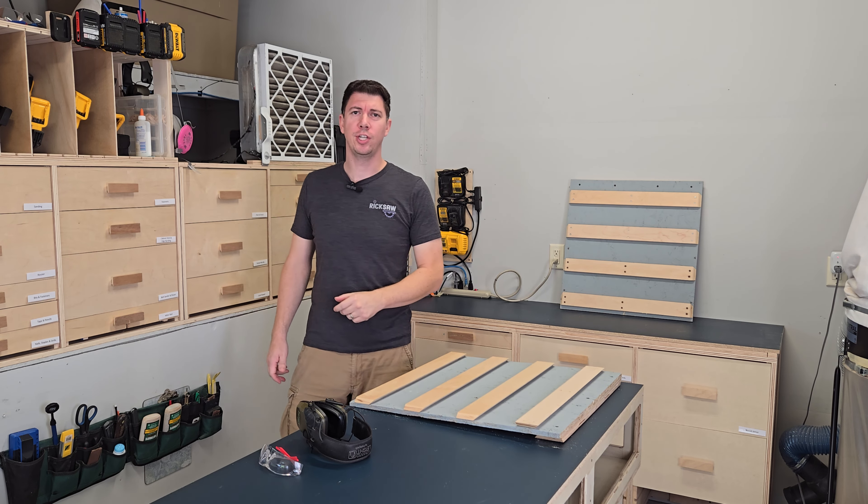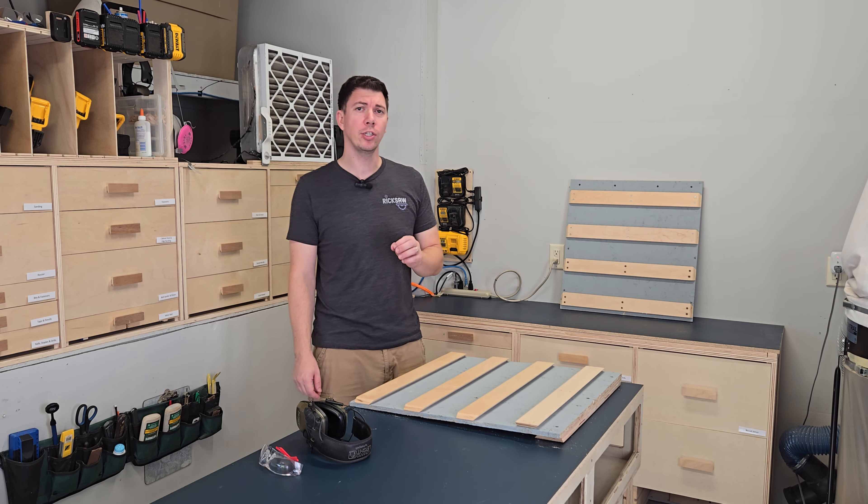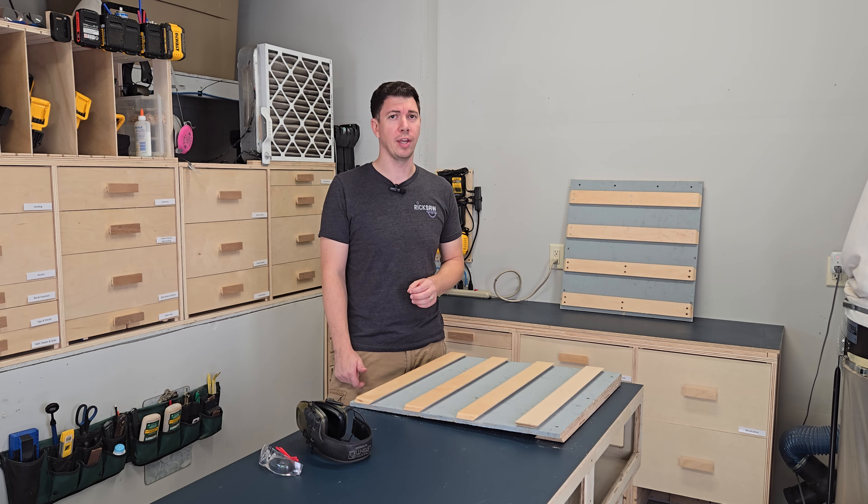Hey everyone, thanks for coming back to the channel. Today on Ricksaw, we're going to answer the question: are French cleat tool holders really worth the hype?